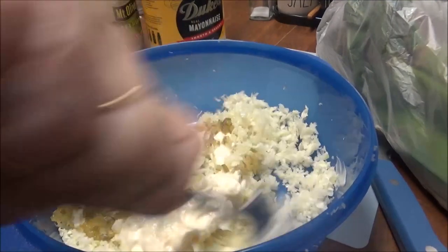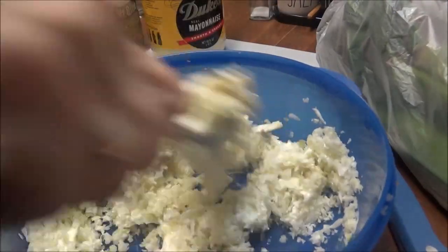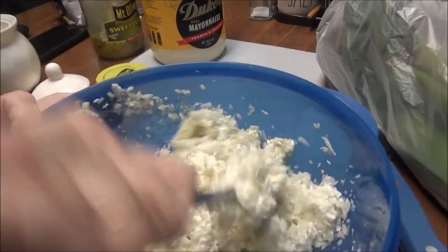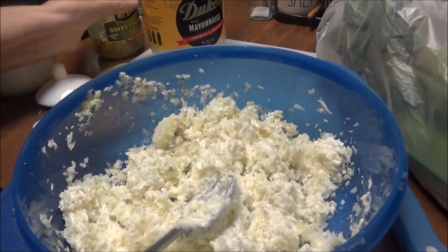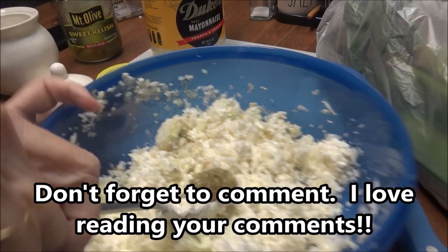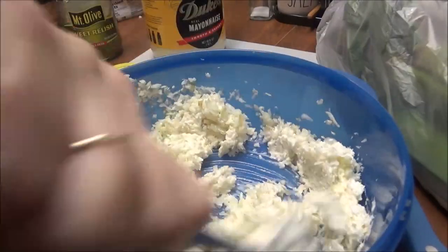I usually always put the juice that's in the bottom of the relish jar — about a fourth of a cup. Now I'm going to stir this up and see if it's enough. I don't think it's enough pickle relish, so I just pour some more in. I do it all by sight.